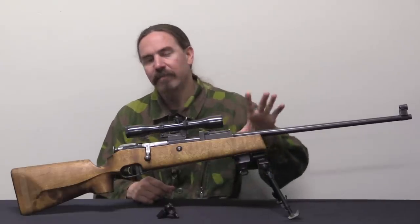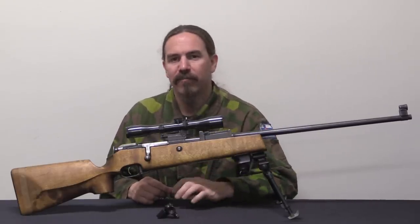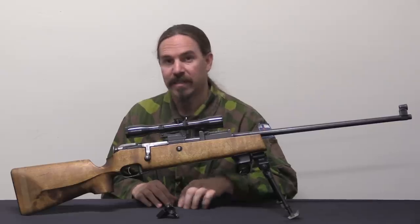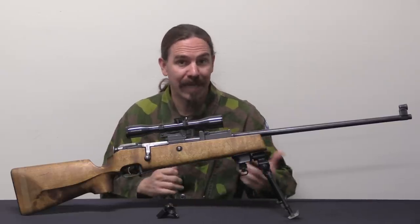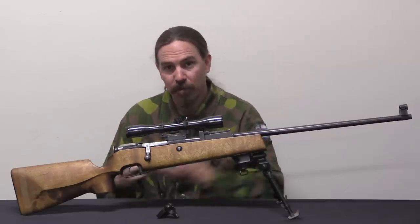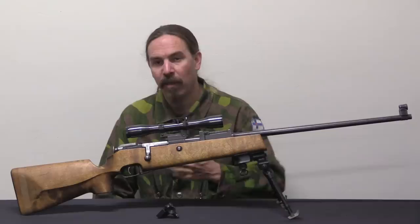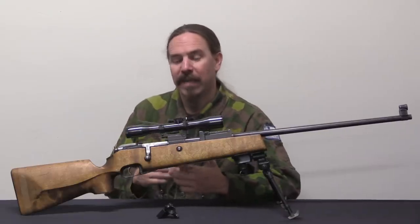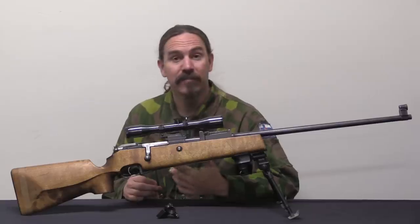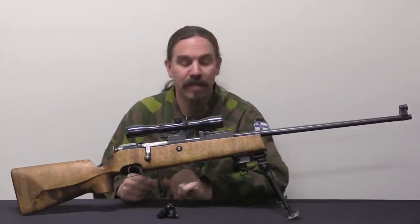Fast forward another 8 years or so, and development of the new RK-62 — essentially the Finnish AK — is pretty well finished. The gun's in production, things are going well, and the Finns start looking at a sniper's rifle once again. Valmet figures they'll make an AK-based sniper rifle in 7.62x54 rimmed, and that'll be exactly what the Finnish Army needs.